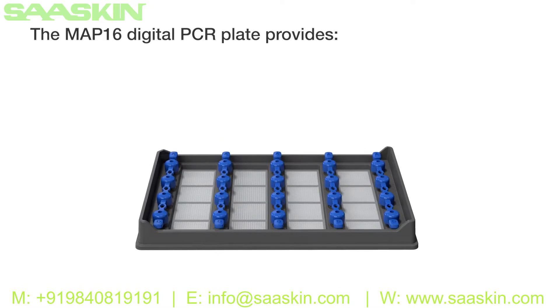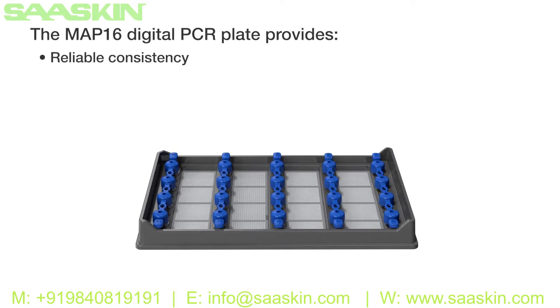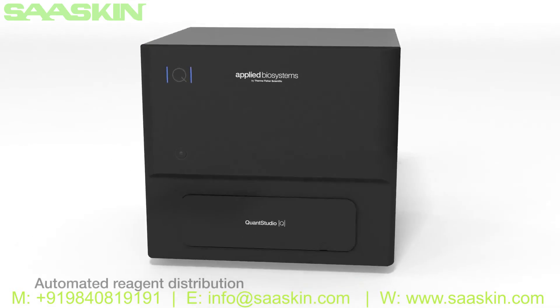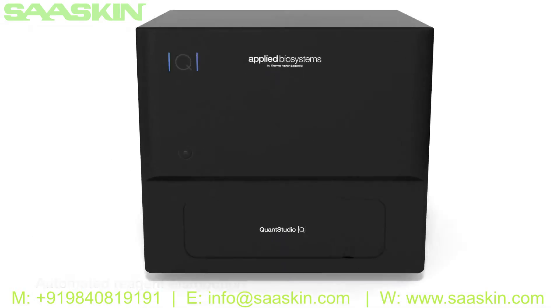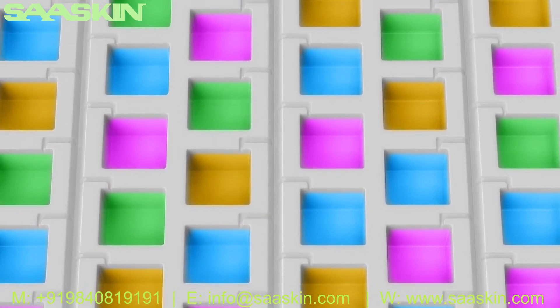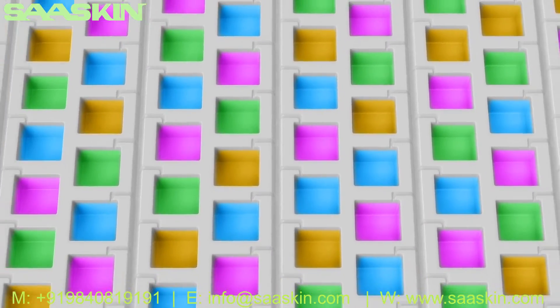The MAP16 digital PCR plate provides reliable consistency, high accuracy, and an easy workflow. After loading your sample into the plate, the instrument performs automated reagent distribution into fixed microchambers. Each reaction remains independent during thermal cycling.